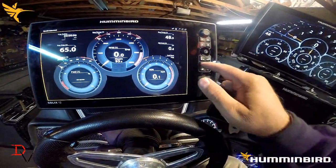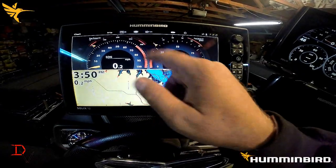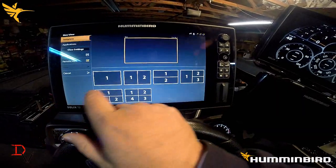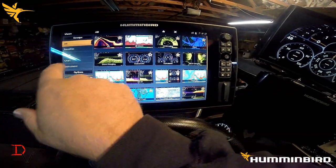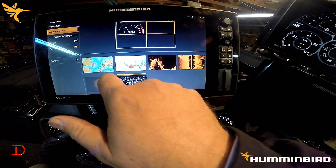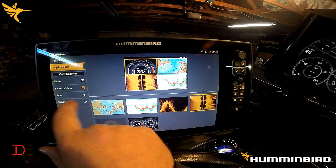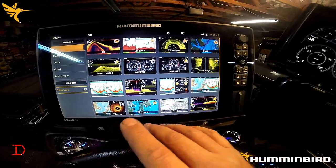One of the big things for me is the ability to go to views — you can actually do a split screen. Here I'm showing gauges over mapping, which would be a great view if you're running down a lake: you can look at the map and the gauges at the same time. You've got customization between your views. We can go to a new view — even a three-way or a four-way — we're allowed to do four different views. You'll be able to edit the data in there, giving you multiple ways to view and share your NEMA 2000 data.